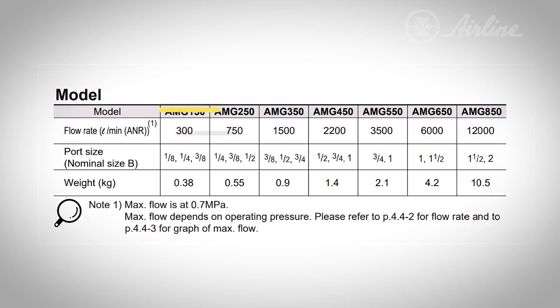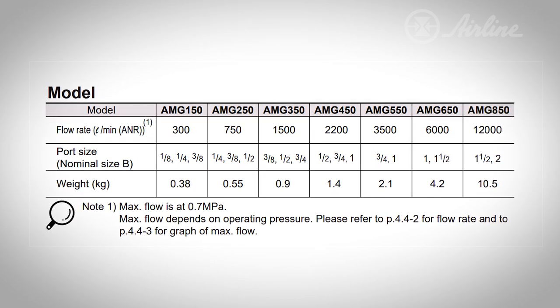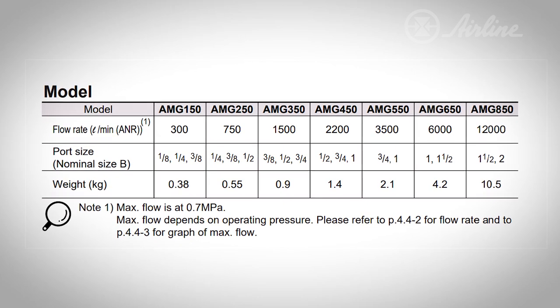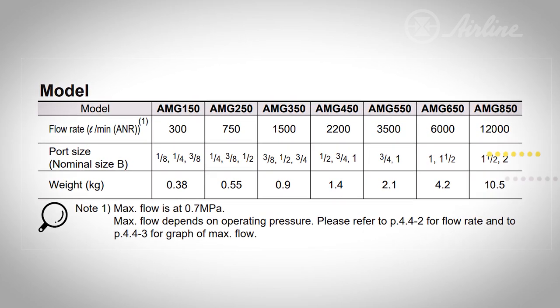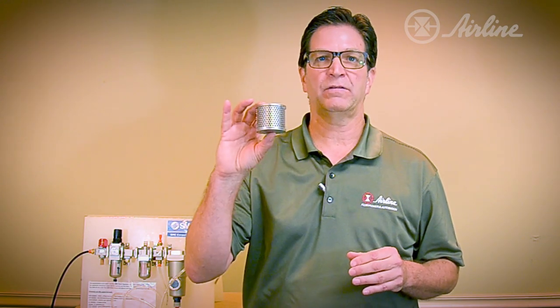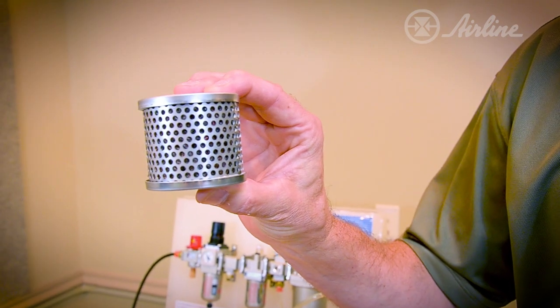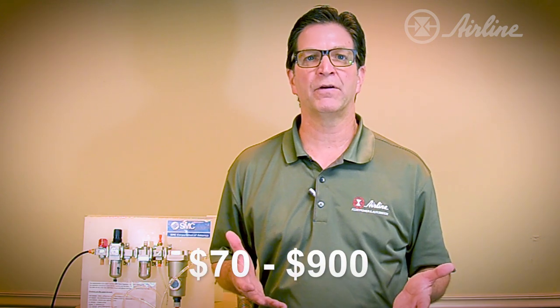AMG units are available in seven different sizes, with flows ranging anywhere from 300 liters per minute up to 12,000 liters per minute, and port sizes from 1 1/8 inch up to 2 inches. I have here an element — you can expect a long life from these elements. You typically won't need to replace an element for about two years. Prices for AMG series water separators range from $70 to $900, depending on the size of the unit selected and any purchased options.